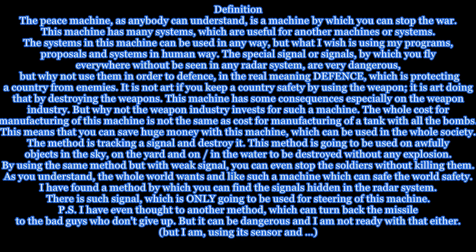The method is tracking a signal and destroying it. This method is going to be used on hostile objects in the sky, on the ground, and in the water, to be destroyed without any explosion. By using the same method but with a weak signal, you can even stop the soldiers without killing them.